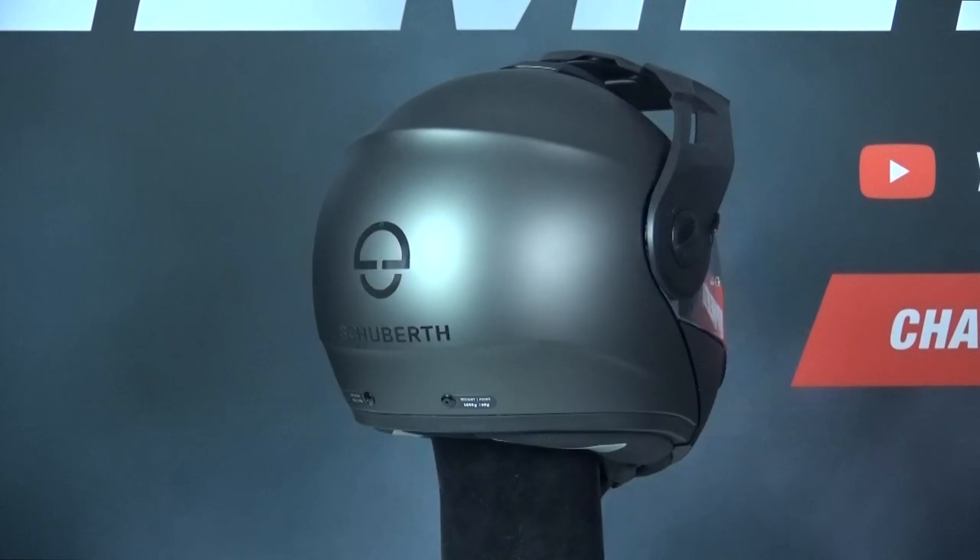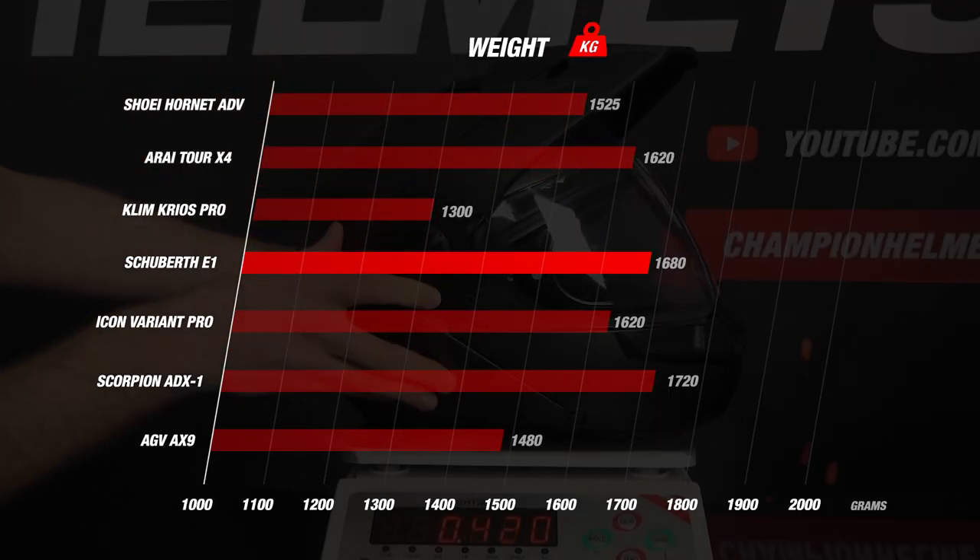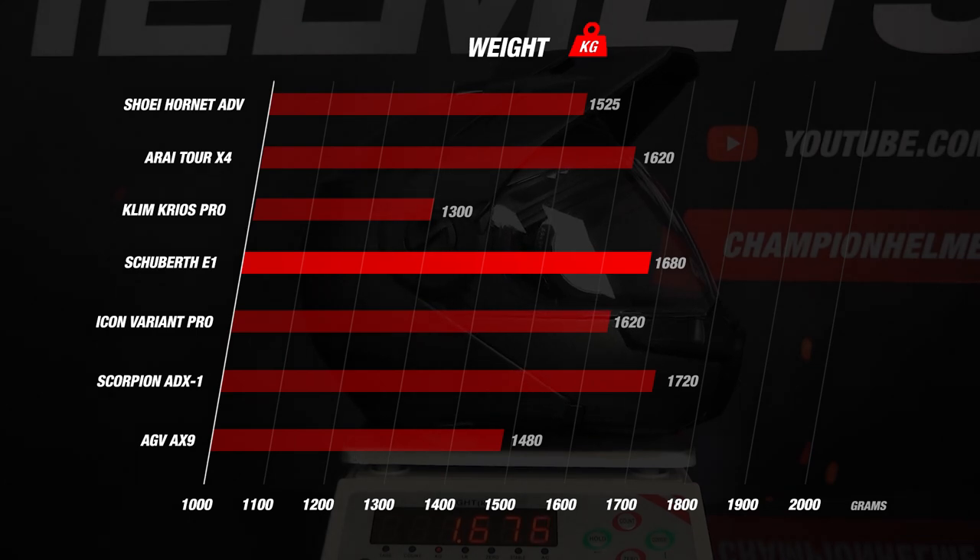The E1 also uses a micrometric chin strap and is intermediate oval in fit. The helmet came in at a weight of about 1680 grams or 3 pounds 11 ounces. For a modular helmet, this is about average, and though it is slightly heavier than the C4 Pro, it is much lighter than the ADX-1. Compared to other adventure helmets, this is going to be heavier, especially when compared to the Shoei Hornet ADV, Arai Tour X4, and especially the Klim Kryos Pro with its amazing 1300 gram weight.